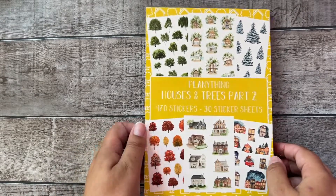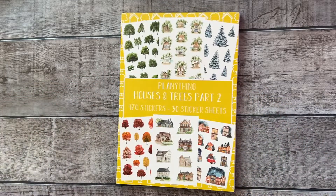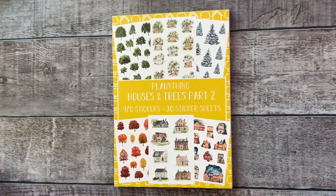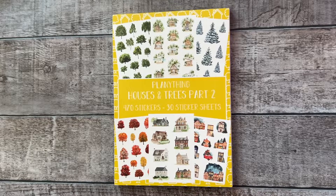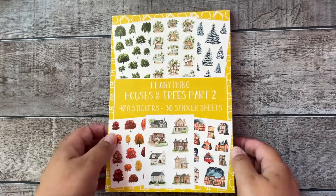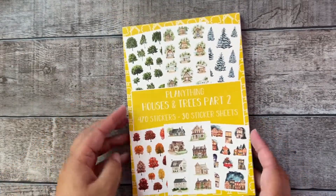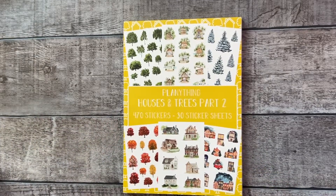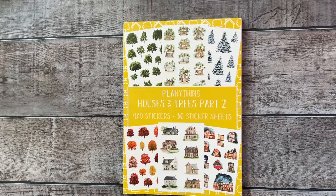So this is the new Houses and Trees Part 2 planting sticker book. I really hope you like it — it is available to order with this new release for $20 in the planting webshop at planetingshop.com. I really can't wait to see you all creating spreads with this. Please don't forget to tag me in your stories and spreads on Instagram so I can share them. Thank you for watching this flip through — see you at the next one, bye!